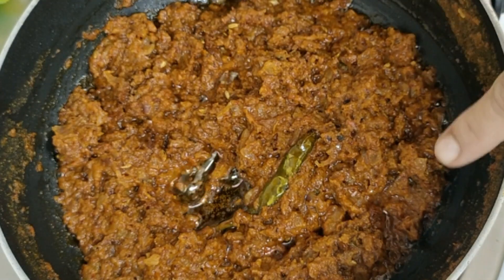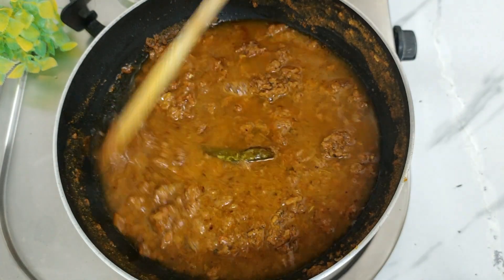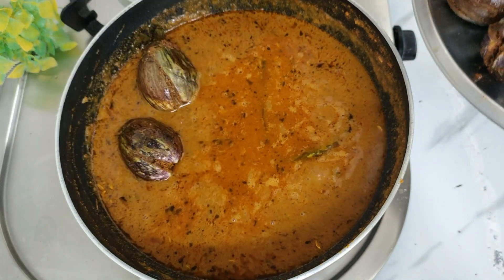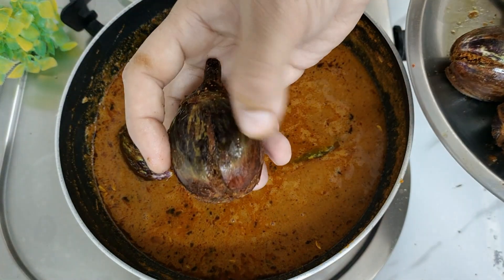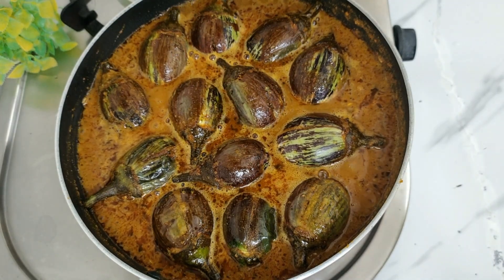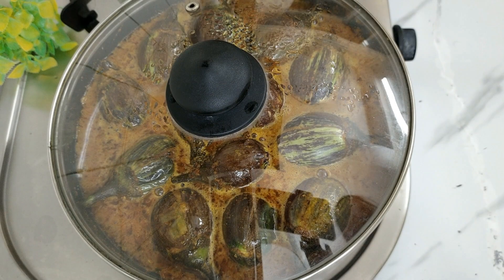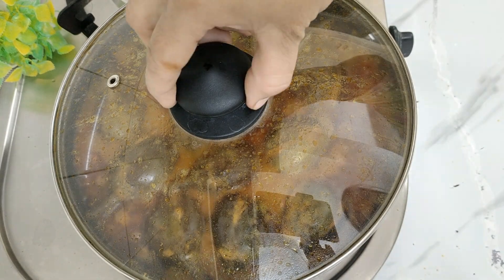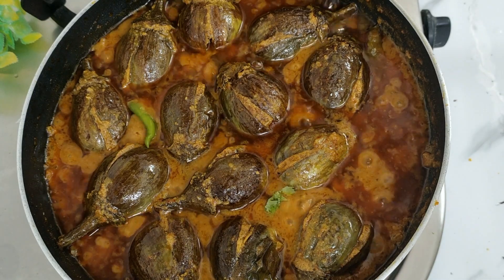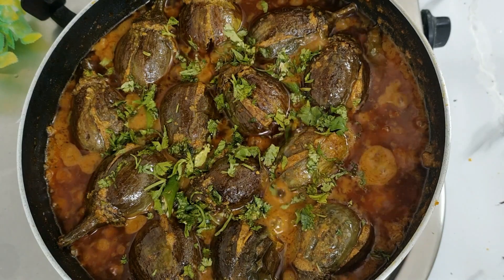Now we have to prepare the gravy. Add about 1 cup of water. After that, add the stuffed bagans into the gravy. The bagans have been cooked until about 60% done — the rest will finish cooking in the gravy. Cover with a lid on low flame and cook for 10 minutes. As you can see, the bagan is ready and the gravy has been released. The oil has separated on top of the gravy.